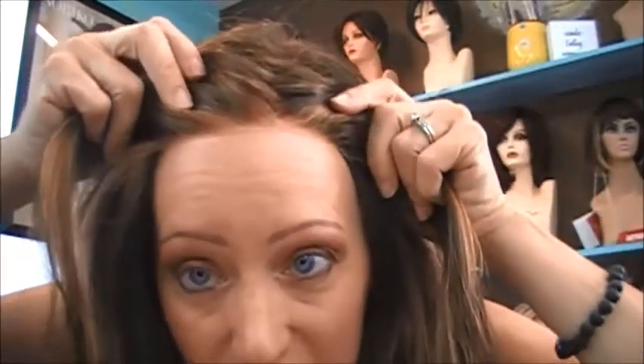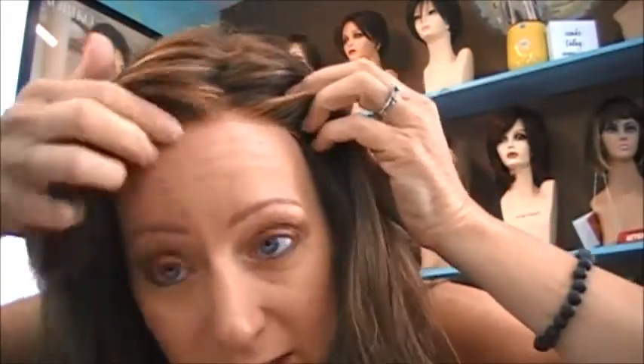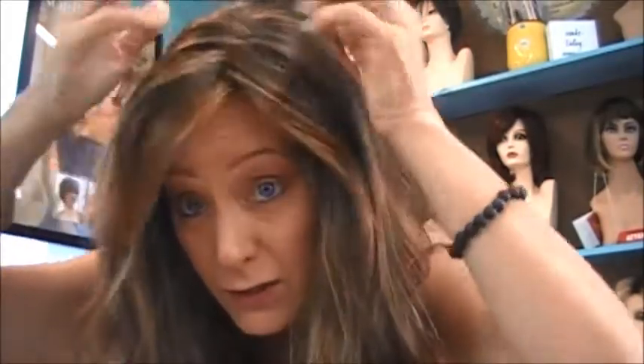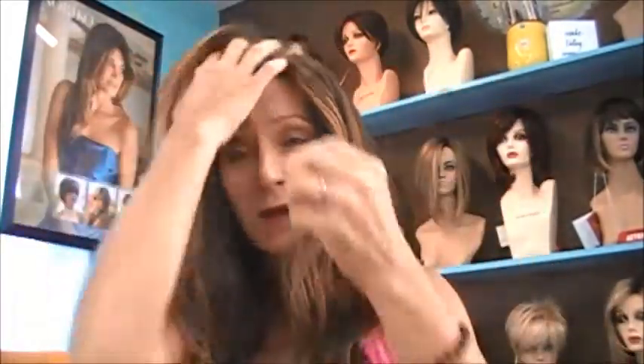This wig has a smart lace hairline and a monofilament top, and what that does is enable you to have multi-directional styling. Let me show you the lace front. As you can see, it looks like it is growing out of your head — it goes temple to temple, lace front. In addition, it has the monofilament top, so you can see your scalp, and because of that you can part it on either side however you prefer.